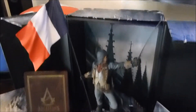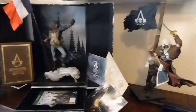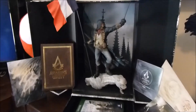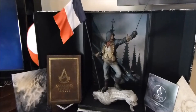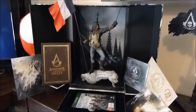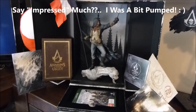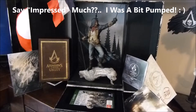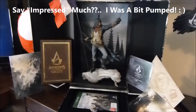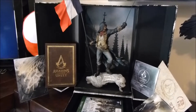Okay folks, so here it is — set up in all its glory, right next to my Black Flag. The detail in the statue is just brilliant. They've done a great job with it. The whole thing is just quality. I'm quite impressed, and I'm sure the game will impress me too. Assassin's Creed tend to do a wonderful job on all their games, so I'm sure this one's going to be no less brilliant than all the rest of them.